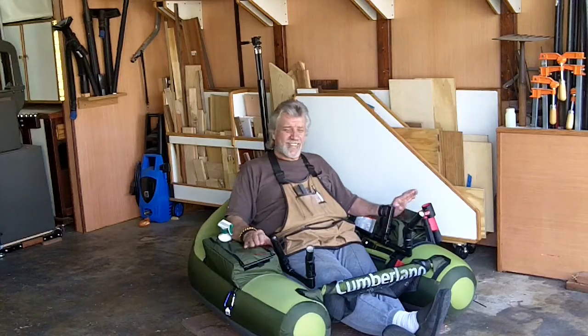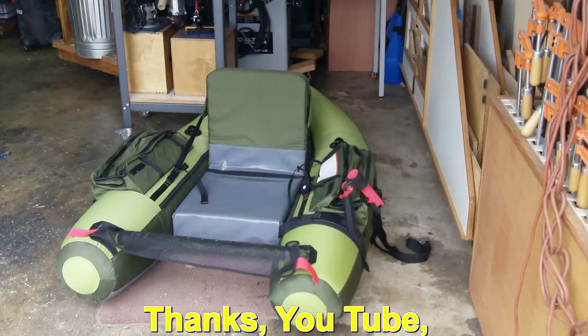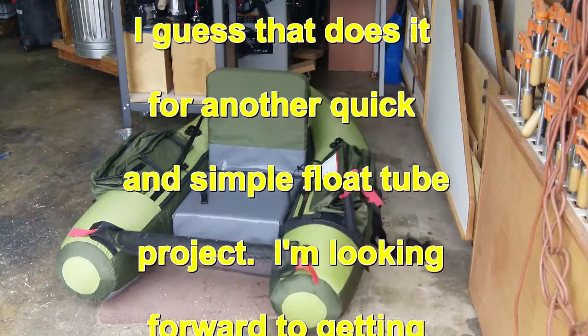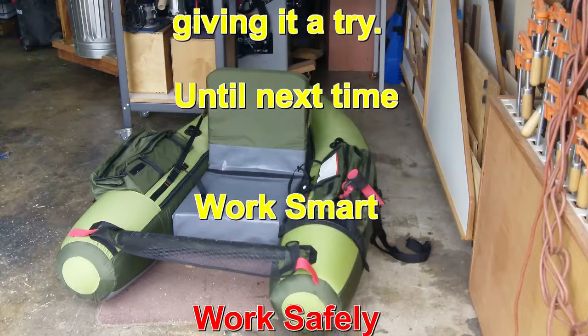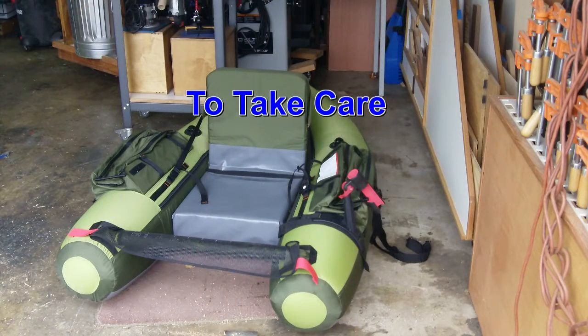But just being out there sitting and relaxing — you can take the seat and almost put it down to a recliner to where you can just lay out there and relax. I'm looking forward to it. Anyway YouTube, I guess that ends another small, simple DIY project. I appreciate you stopping by and spending your time. I wish you well, and until next time, take care of yourselves — we'll see you again.